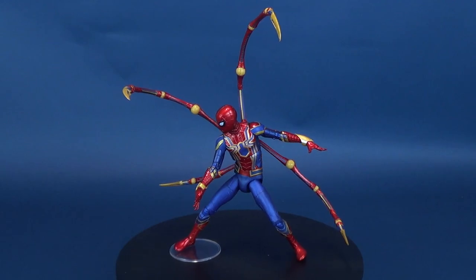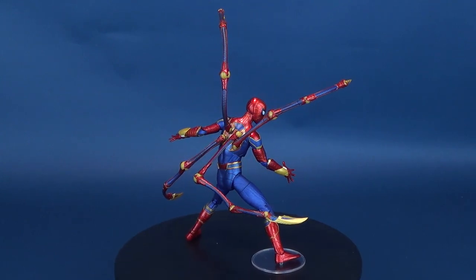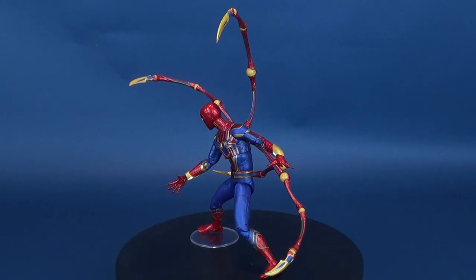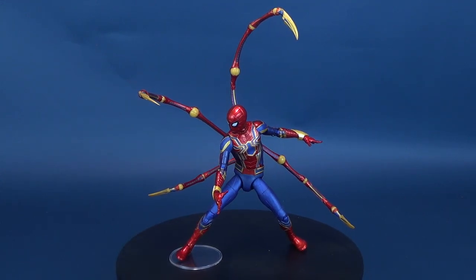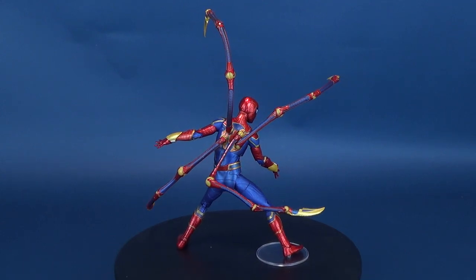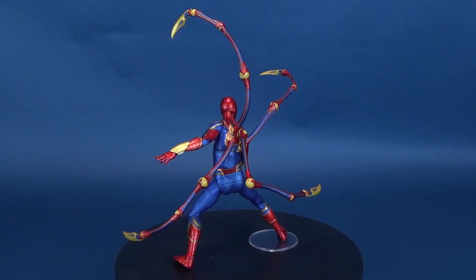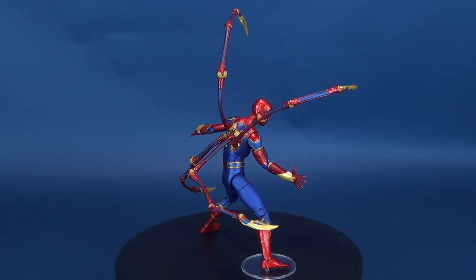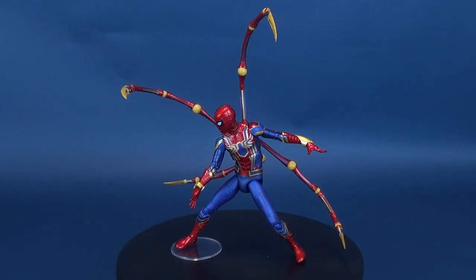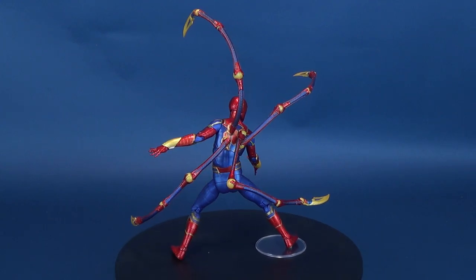If you're interested in picking this one up for yourself, the Iron Spider should now be available along with new waves of Marvel Select figures, including Captain America and Thor also from Infinity War. All three should be circulating on the pegs at comic book stores. If your store doesn't have them, try another store, or you can order them on eBay — though I certainly would not pay scalper prices when these are so easily available now. Today we were having a look at the Diamond Select Marvel Select Avengers Infinity War Iron Spider. Nice looking figure. Make sure you hit that subscribe button below if you haven't done so already, and more videos will be coming soon. Thanks for watching, guys — I'll see you next time.